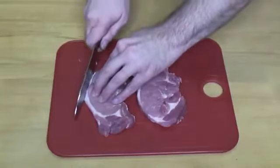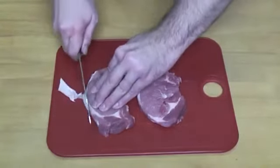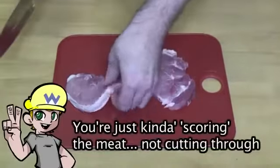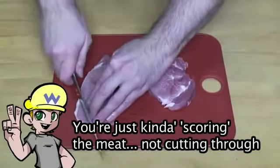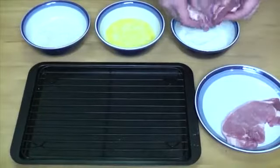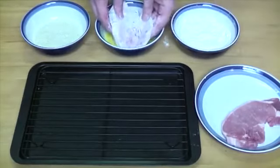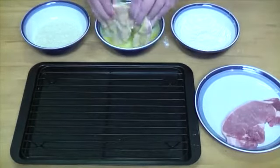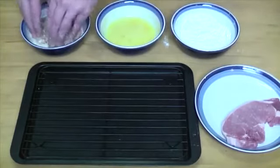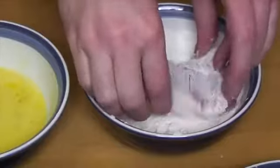Now let's get our pork slices and trim any excess fat they may have. Then we'll make shallow cuts along the meat diagonally — we're not cutting through the meat, only less than a quarter inch in. We're going to do this on both sides. Then we'll start our dredging process: cover the meat in flour, place it into the egg making sure to get it into the cuts we've made, and finally bread it all in the panko crumbs. Then we put it to one side to let it rest. We'll do that with both slices of pork.